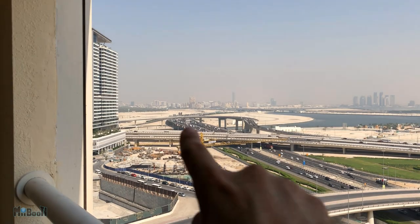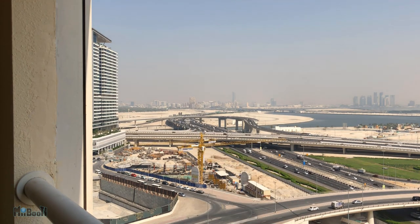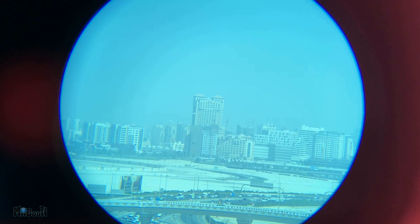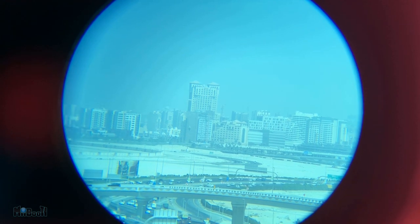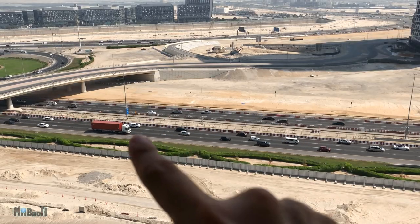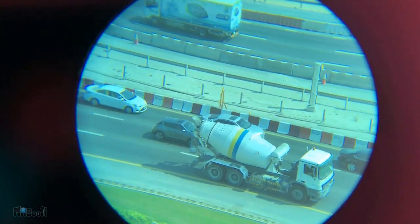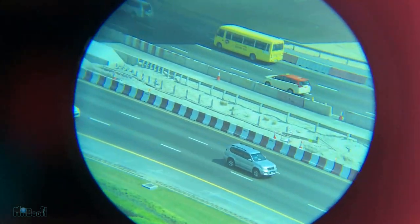First up I'm gonna zoom in on that light brown building in the distance. It's very far and it's kind of hazy today, so I know it won't be super clear, but let's give it a try. Next I'm going to look down on some moving traffic — it makes me feel like one of those cameramen sitting in choppers following a fast-paced car pursuit.